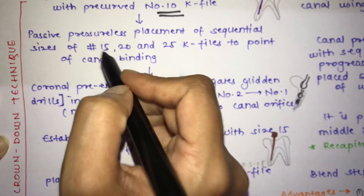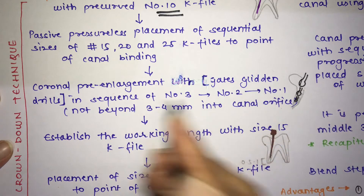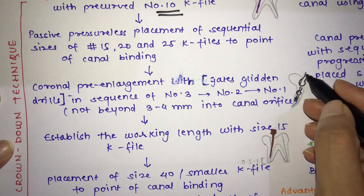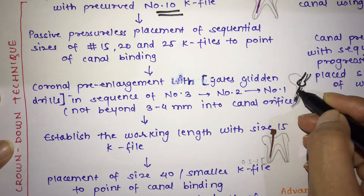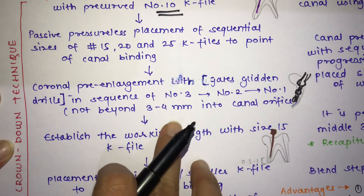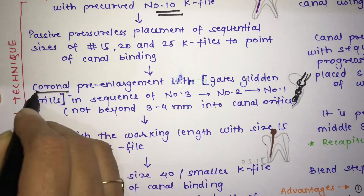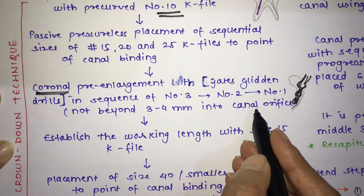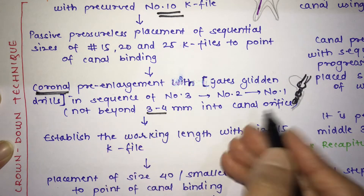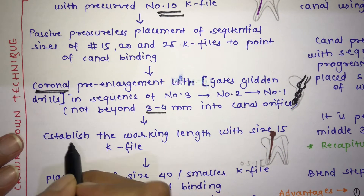After placing the sequential K-files, you begin coronal pre-enlargement using GG drills in the sequence: number 3 first, then number 2, then number 1 — starting with the larger number and going to the smallest. This should not go beyond 3 to 4 mm into the canal orifice.